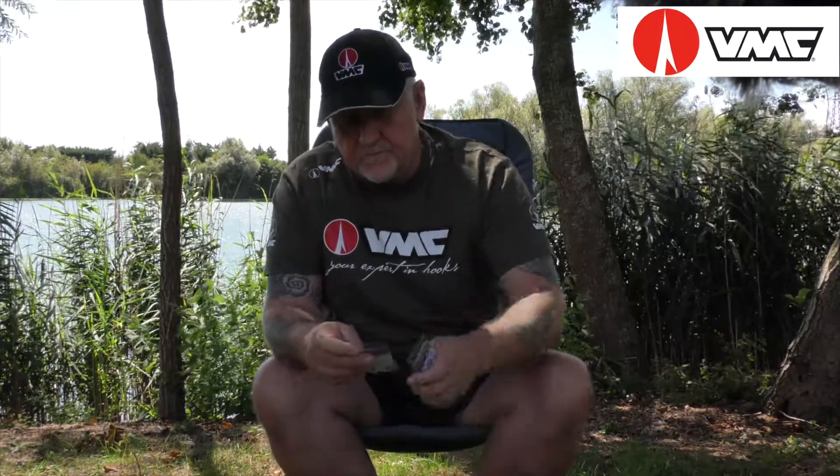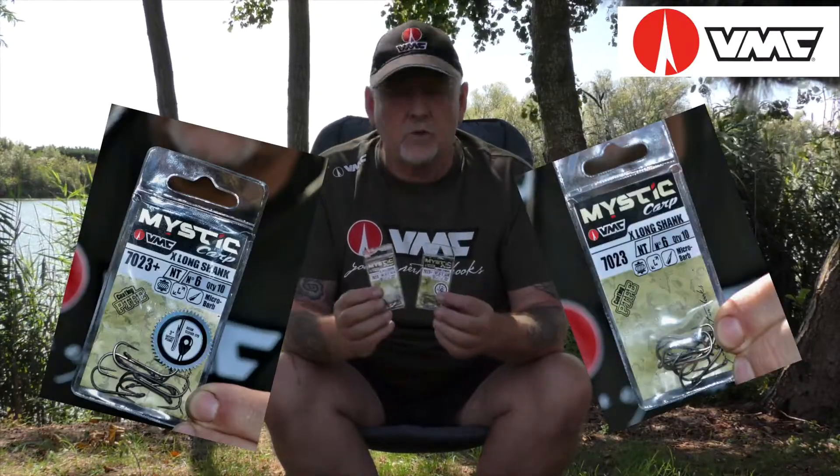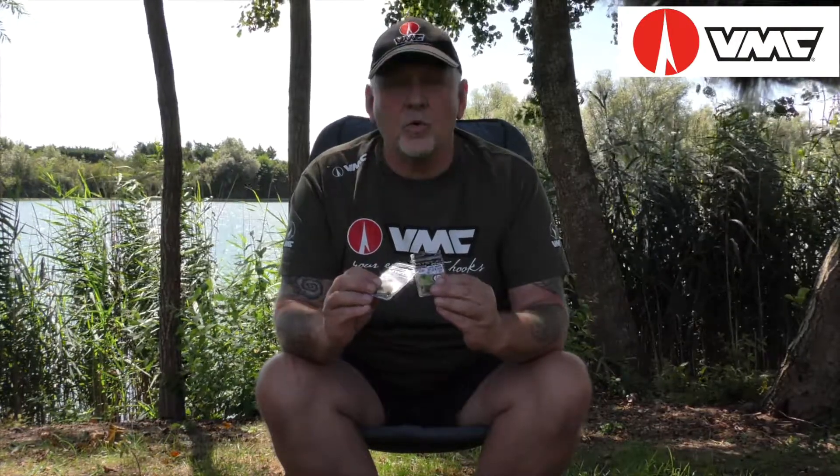The hooks that I'm using are the Extra Longshank Mystic 7023 Plus and 7023. The difference between the Plus and the Standard is just a seal at the eye of the hook. That's the only difference, otherwise they're the same hook.